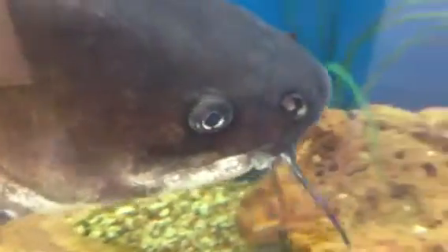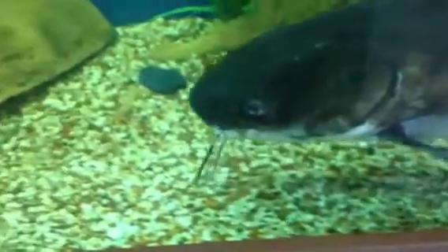Many species of catfish have got these little whiskers on the side of their mouth — these are all scavenging catfish. What they basically use these whiskers for is they've got very acute sensor systems in them, and these whiskers actually help them detect anything organic which might be in the substrate that they might be able to feed on, especially in low visibility or in a muddy bottom.